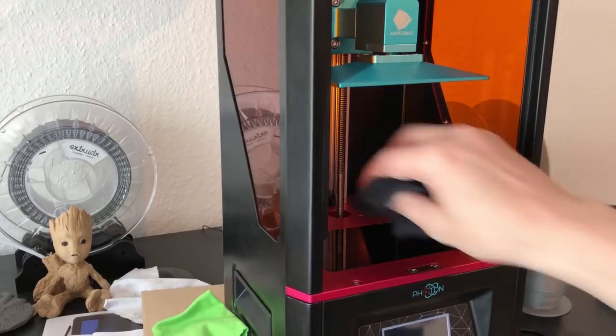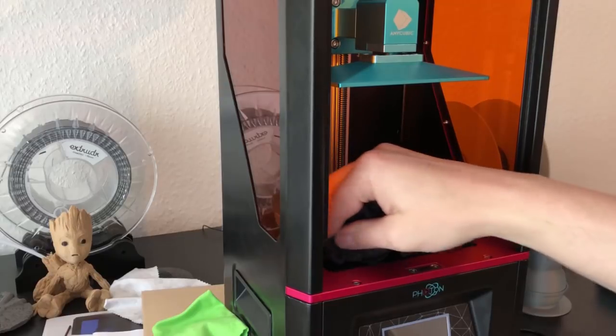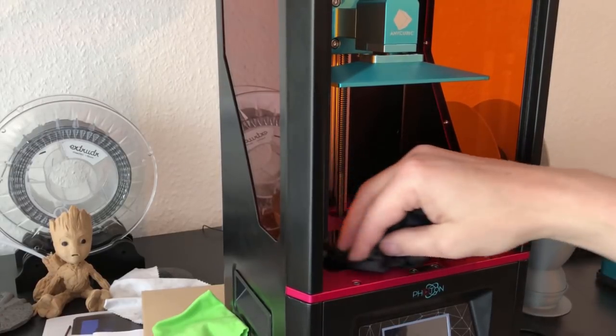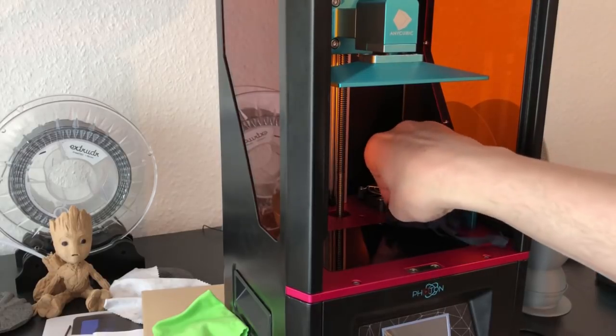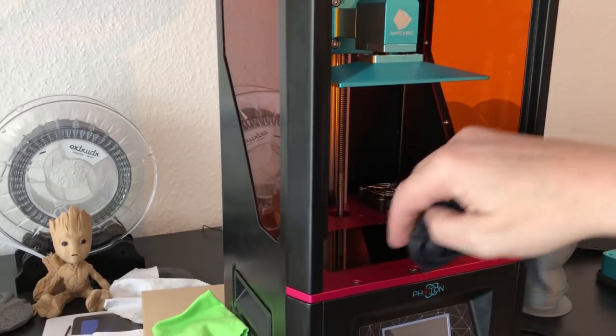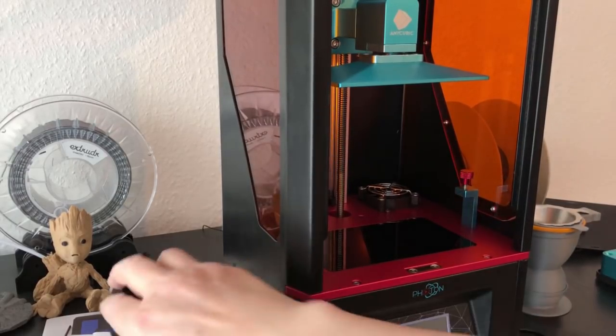Cleaning the screen has two reasons: first, you want a clean screen, and second, you can press on the corners to be sure it's flat and not loose in any way. That's the first thing.